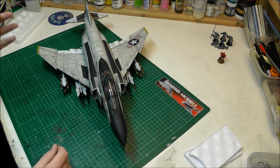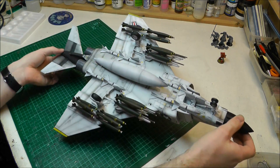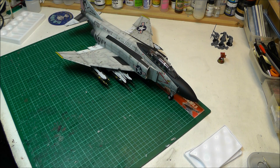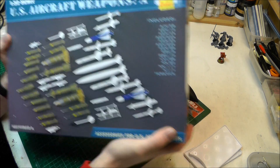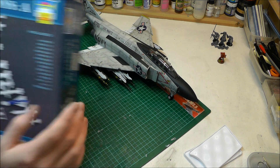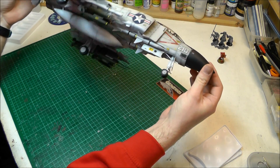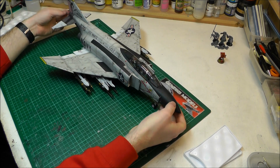It was a bit tedious having to do 28 weapons, and because it's 1/32nd scale you really need to make sure you get the weapons right and get all the seam lines sorted on all your weapons, bombs, and everything. I also used Trumpeter's 1-in-32nd-scale US aircraft weapon set A — the little Mark 82 bombs. You only get six in the kit and I wanted twelve, so I bought that set to have twelve Mark 82 bombs and fill all the pylons.